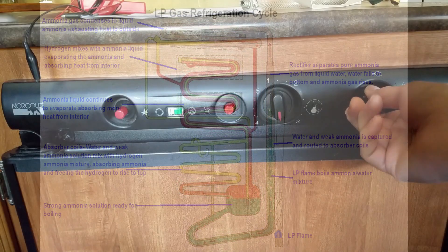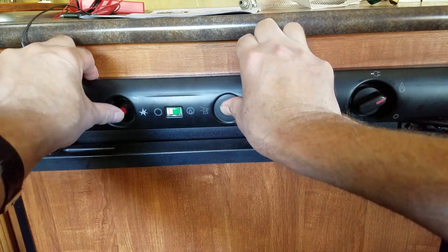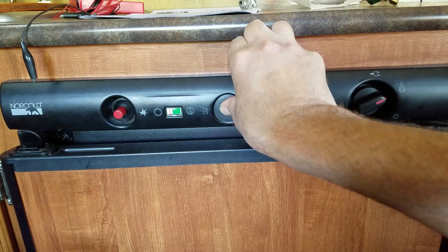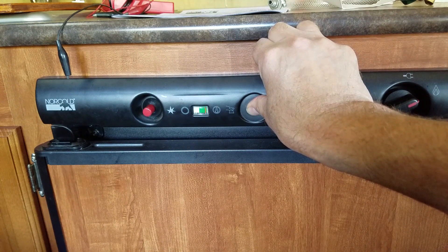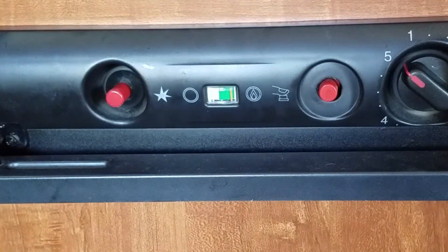My refrigerator works fine on AC, but I have been having increasing problems keeping the burner lit when it's running on propane. The lighting procedure is to turn the selector switch to gas, turn the temperature control to 5, press the gas safety valve button, and then click the sparker several times until the meter needle moves into the green region. Then let go of the gas safety valve button and the meter needle should stay in the green. However, as you can see, the needle drops out of the green area, meaning the flame isn't staying lit.